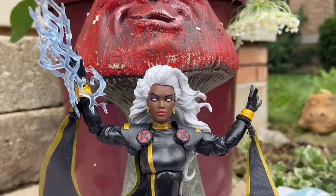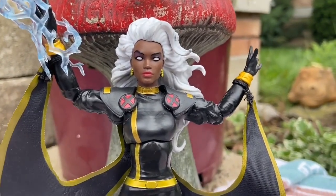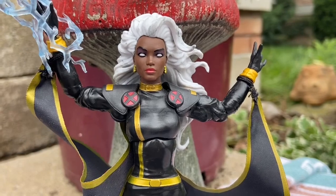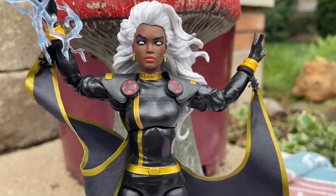They really nailed the look of her, the white eyes, and the lightning effects of her creating the Storm. Look at that — that looks amazing, doesn't it? That's almost like a Mafex-looking head sculpt. I love it.